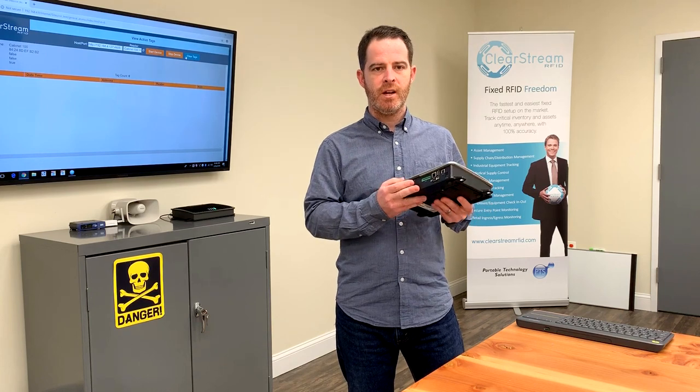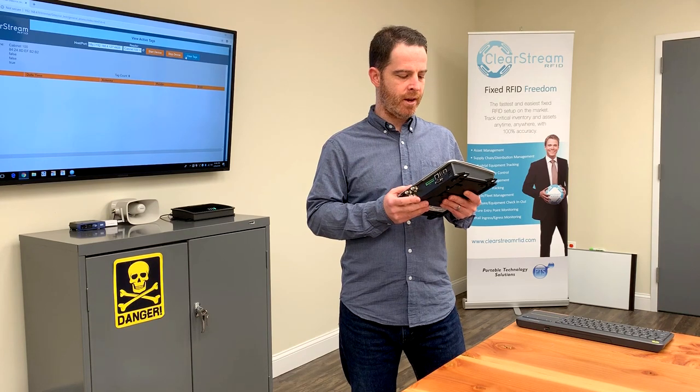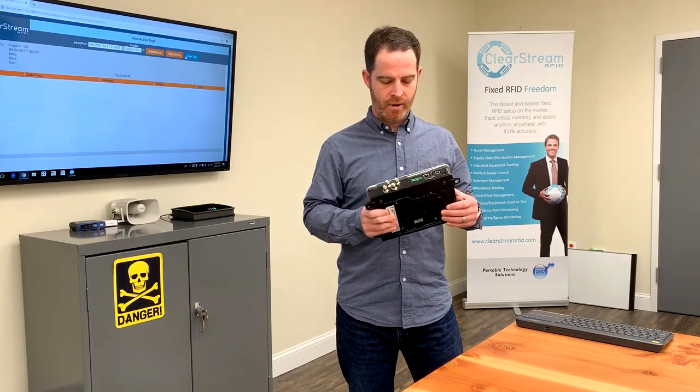It comes in ruggedized housing with the strongest read rate and longest read performance. I wanted to show you a demonstration of this device today in this video review.